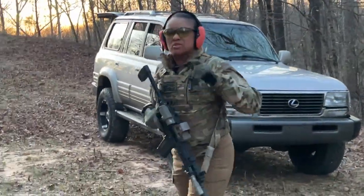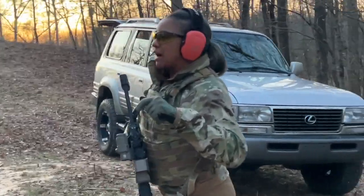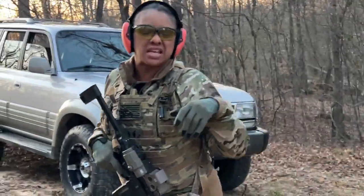All right, so what I'm going to do — I'm going to start with a build drill, and then I may go into a Mozambique. Let's just see how it goes.